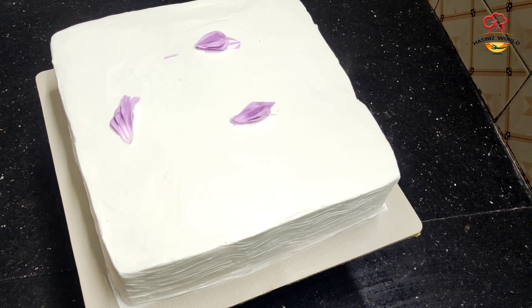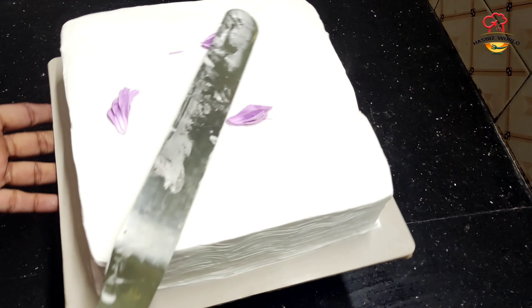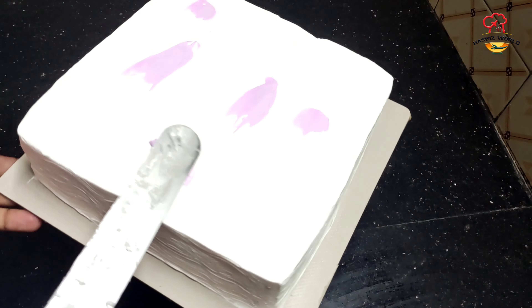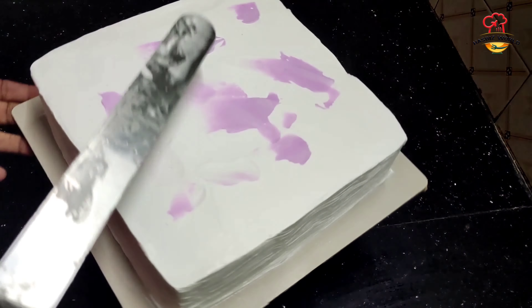Hi friends, and welcome back to my channel. This is a small decoration for a square cake — a small program for our parents. This is a cake for a 1kg black forest.